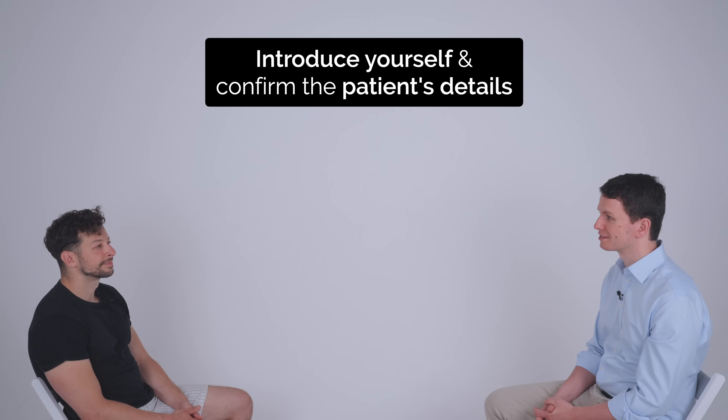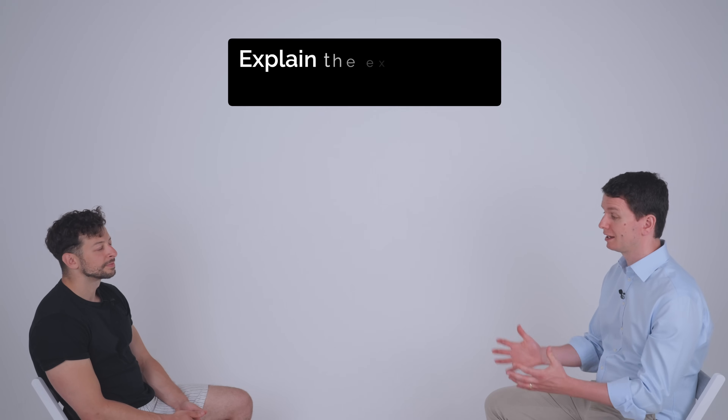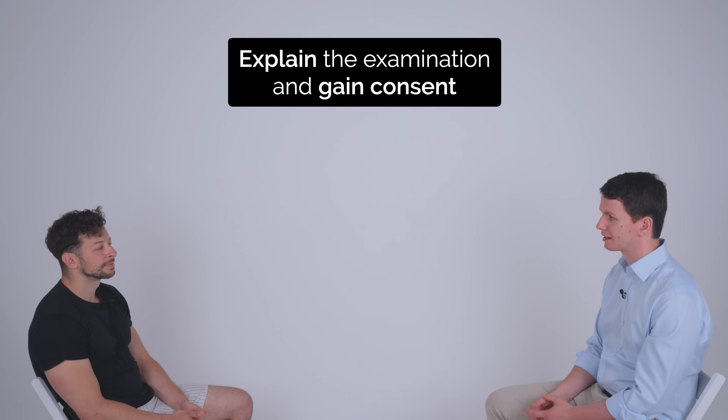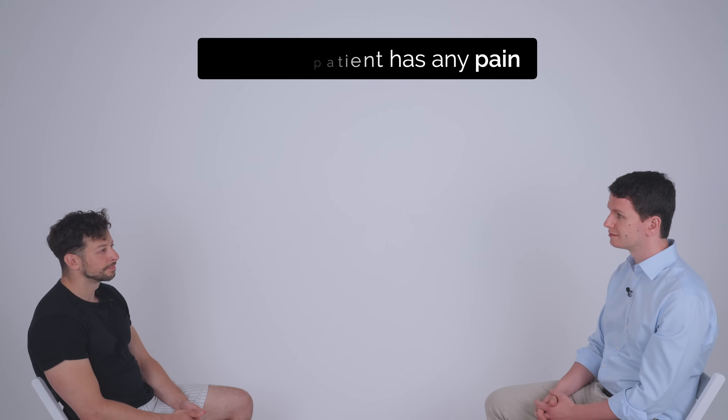Hi, my name is David. I'm one of the medical students. Can I just confirm your name and date of birth? Yusuf Smith, 1st of January 1993. Hi Yusuf. I'd like to perform a lower limbs neurological examination today. It's going to involve me testing the nerves in your legs, getting you to move your legs and testing your sensation. Would that be okay? Sure. Are you in any pain at all? No.